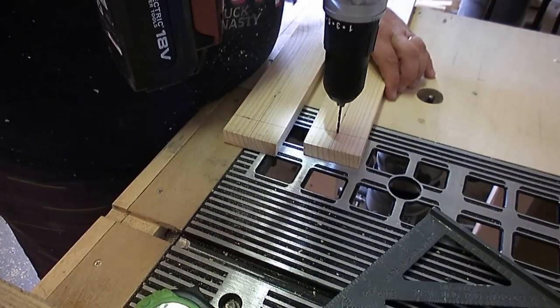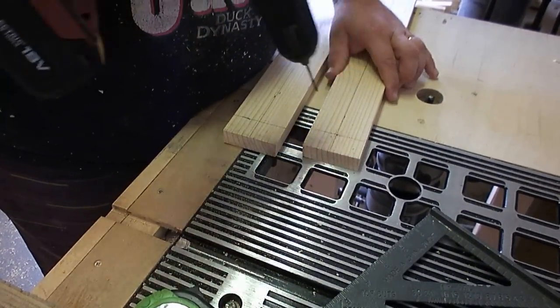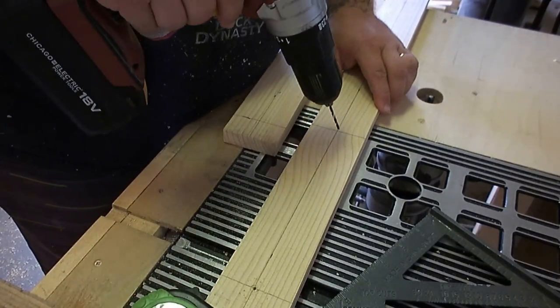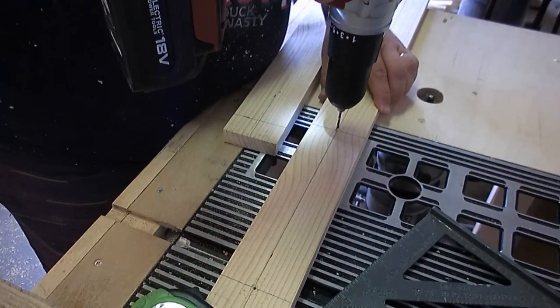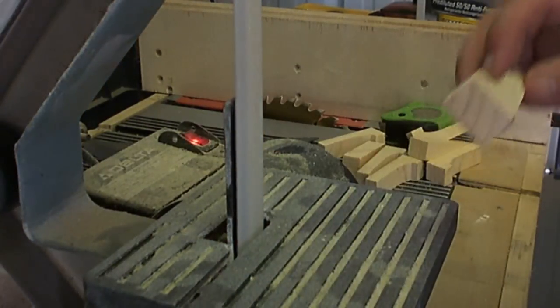I took my drill and drilled a hole where each one of those lines intersects — this is where each peg or hook will be attached with both glue and a screw.